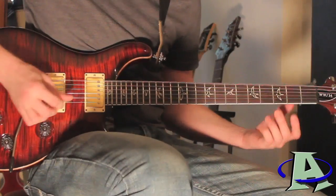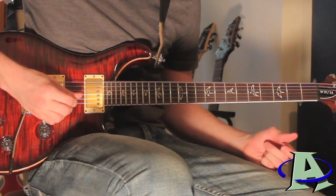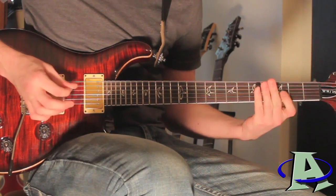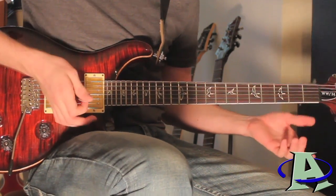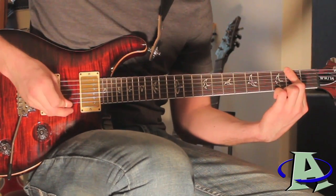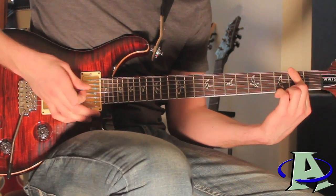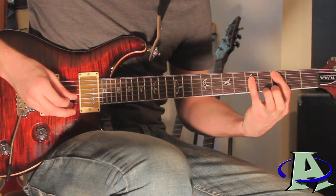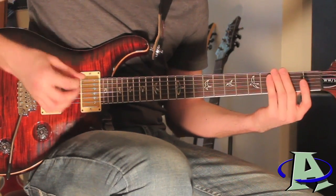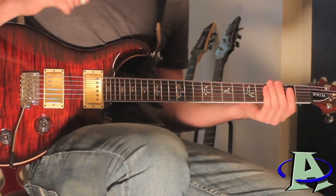Right after this chord you're gonna hit open, and right after you strum open you're gonna strum the last two strings — the first and the second string. Then the second half starts with the second fret barred, and after that you just move back to the power chord, back to open, and those two strings.